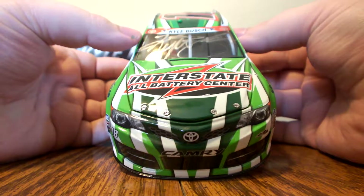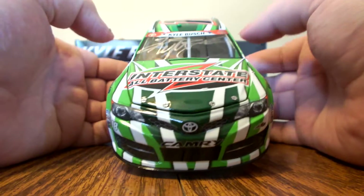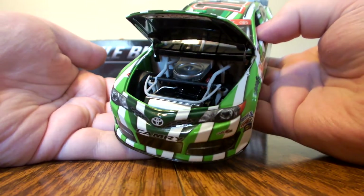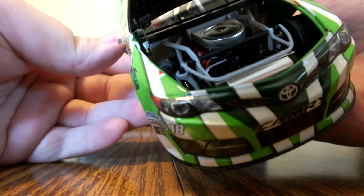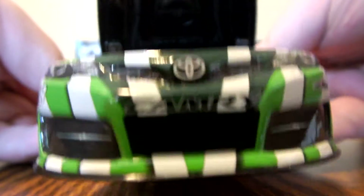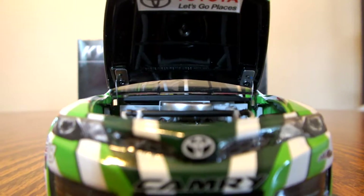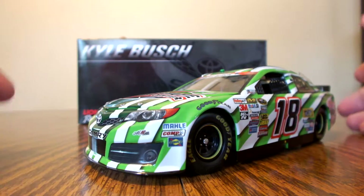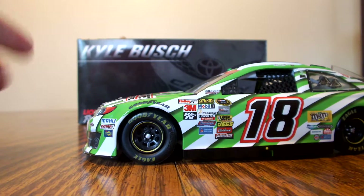We have Kyle Busch's autograph on the front windshield. Up on the namerow we have Toyota emblems on either side and a couple of stars. Opening up the hood, you can see the engine detail — it is the traditional Lionel engine detail they've had since 2013. The valve covers do say TRD, and on the inside of the hood it features the Toyota Let's Go Places logo. For contingencies on the front nose we have Molly Cop, CAM, and Sunoco, and we have Goodyear above the front tires.